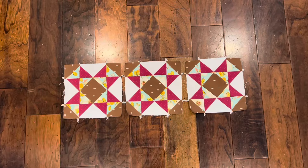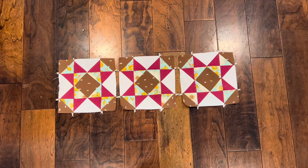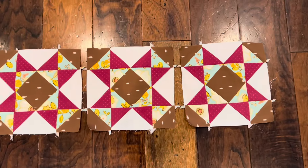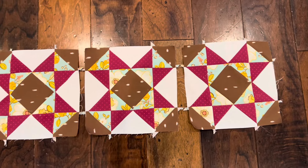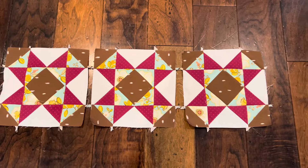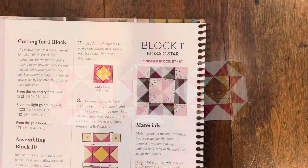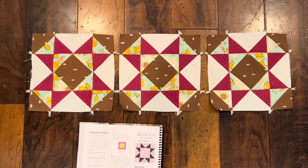Block number 11 is done! These finish at 8 inches by 8 inches each and I think they turned out pretty darn good. Here's block number 11 in the book and here are my blocks. If you want to see pictures of my completed Barnstar Sampler quilt blocks, you can find them on my Instagram at dresses and spurs. Thanks for following along, you guys — I appreciate it. See ya!